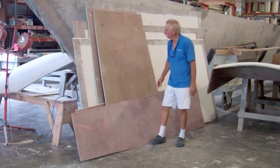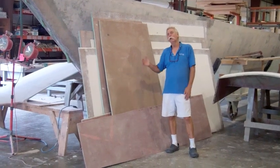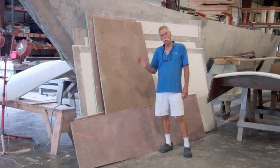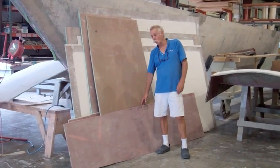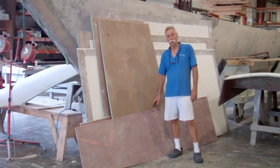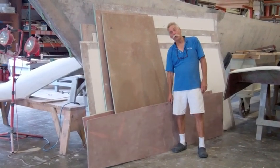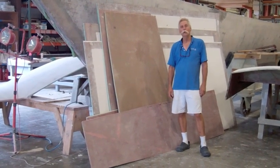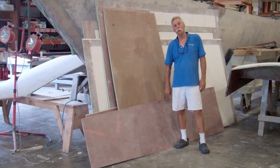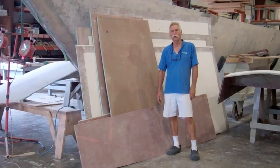Next we have floors and bunks which we're going to put in. They can pretty much go in at any time. The floor timbers underneath the floors need to be filleted in and glassed in before these get put in, and you want to have your centerboard trunks dealt with before you put the floors in. They'll sit in there right away so you have easier access to the hull. We're going to ship them with just a couple of tabs of glass to hold them in place so that nothing chafes or has any possibility of blowing around.